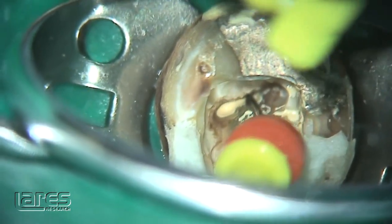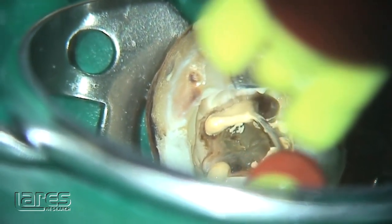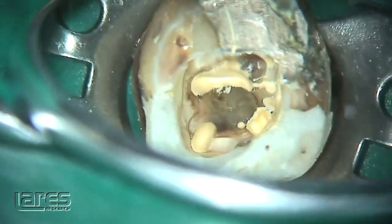This is routine now. If I don't get this, I'm a little worried that I haven't got the system cleaned out properly. Notice I don't say root canal — I say system, because it's a system, and I want to clean that out totally in three dimensions.